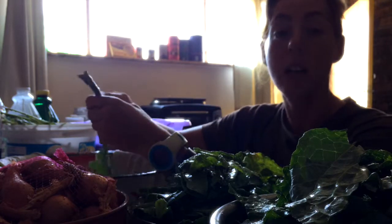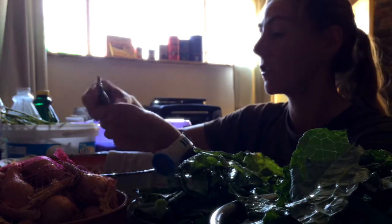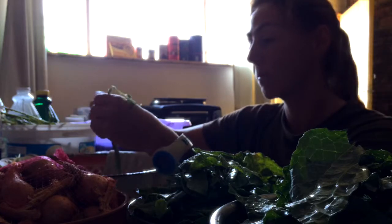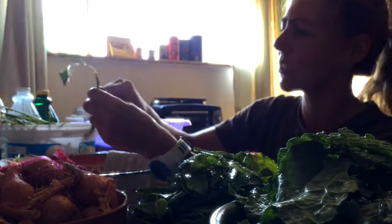You can even grate some parmesan cheese in there as an alternative. Kale is such a wonderful vegetable, but it is a little tricky to know what to do with it.